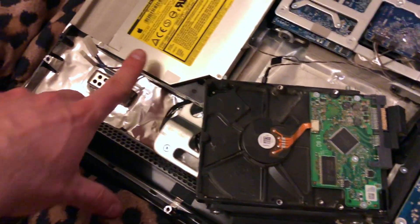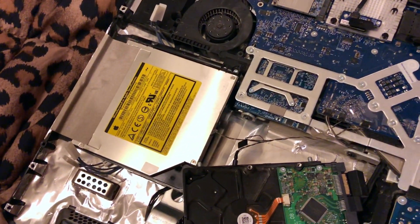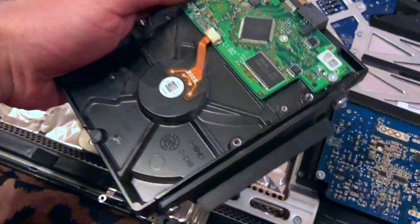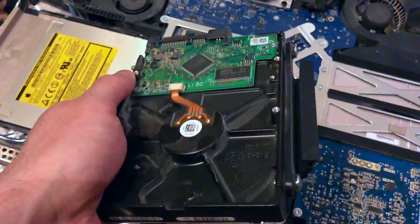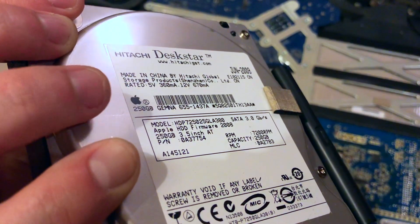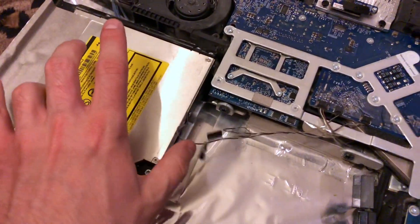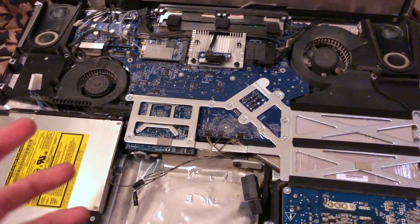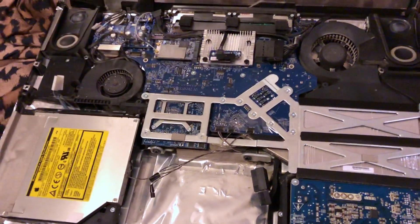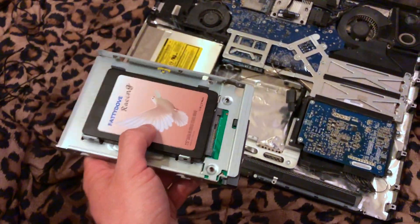I unplugged the drive and removed the temperature sensor. Guys, it shouldn't need this many steps just to change a hard drive. Maybe I should replace the DVD drive too — I'll probably leave it alone for now. I'm going to reattach the hard drive chassis to the new SSD. The old drive is a Hitachi made in China with an Apple logo — warranty void, but it did a good job after so many years.